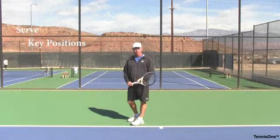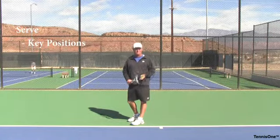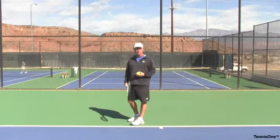It's oftentimes very easy to learn to serve by breaking the swing points — or what we call the key position points — down to manageable areas that you can check and see that you're in the right spot.